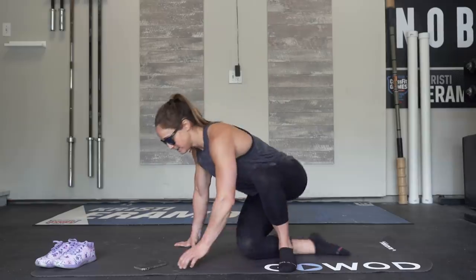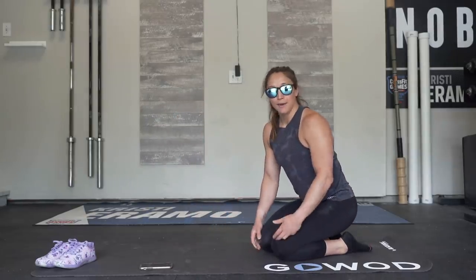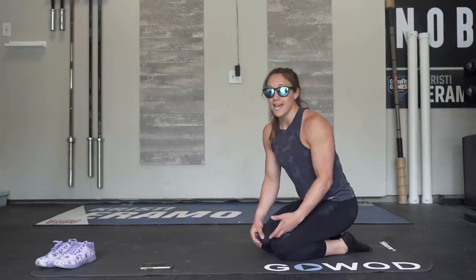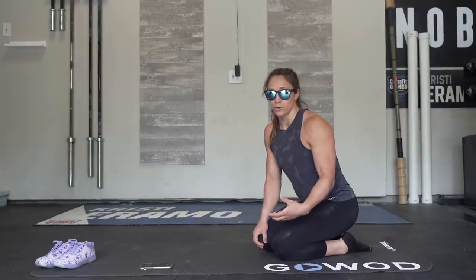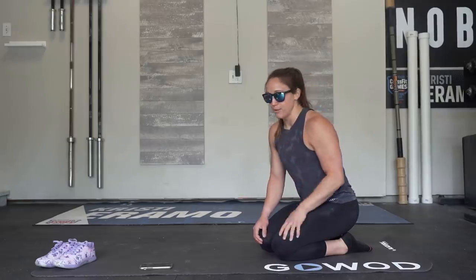The first exercise today is going to be a cat-cow. This is one of my all-time favorites and it always feels good. So what we're going to do is come onto our hands and our knees. You can do this for one to two minutes at a time. I'm going to do it for two minutes today, slow and controlled. A lot of times people will fly through this, but I want you to think about one vertebrae at a time arching and rounding.